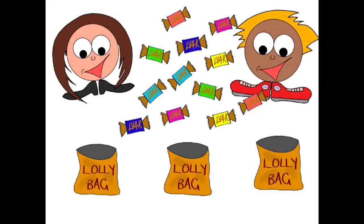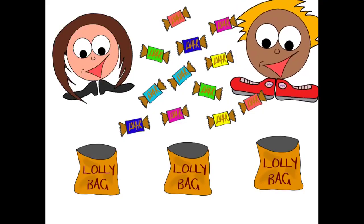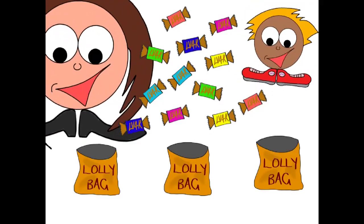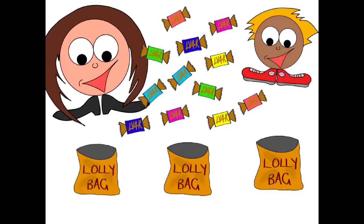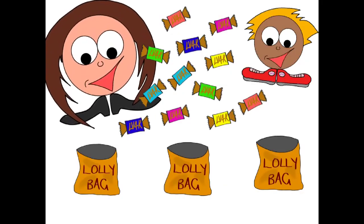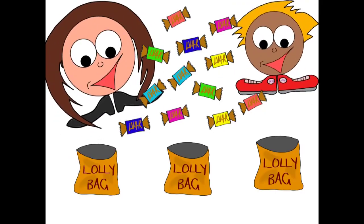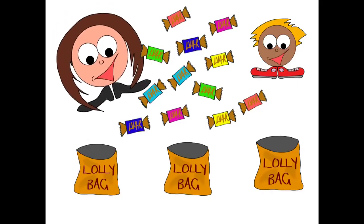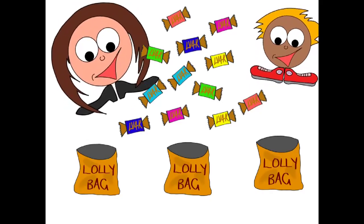Mummy, can you please help me? I've got all these lollies and lolly bags and I need to share them for my party. Oh darling, that's easy — I'll show you how. The most important thing to remember is to make it fair. Let's count your lollies together. One, two, three, four, five, six, seven, eight, nine, ten, eleven, twelve.